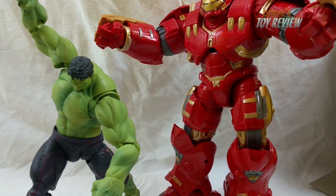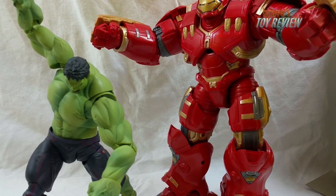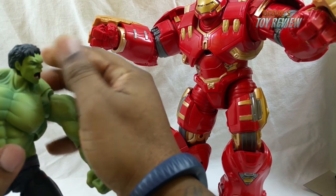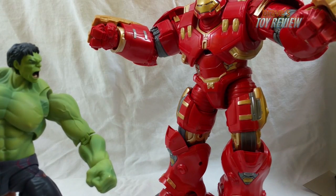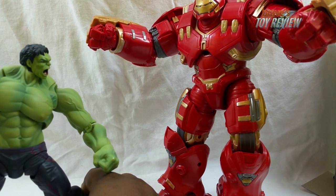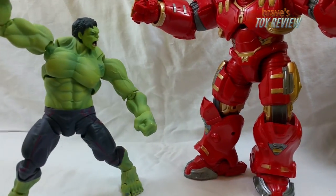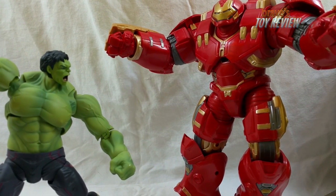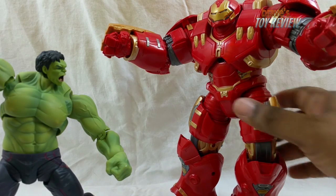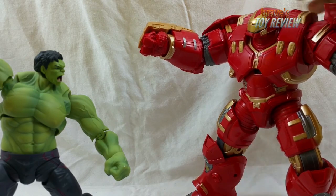Here he is next to the Marvel Legends BAF Hulkbuster, and this is where the scale starts to feel off a bit. My mindset is that Hulk should be close in size to the Hulkbuster, but the Hulkbuster does need to be somewhat bigger since it has to take on the Hulk — who can be even larger when fully pumped on gamma radiation. So I don't think the scale difference is too bad.